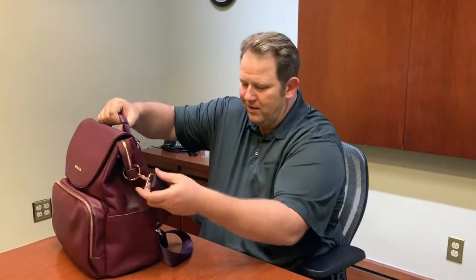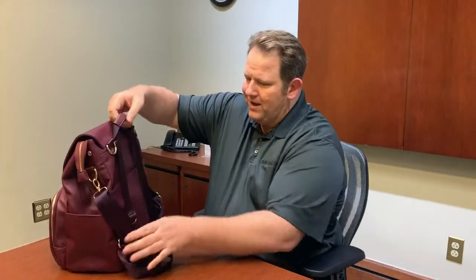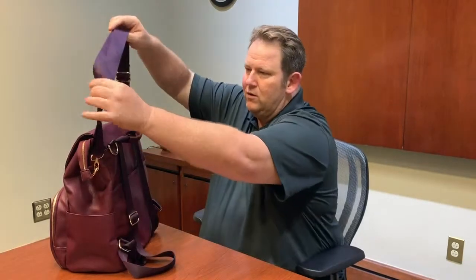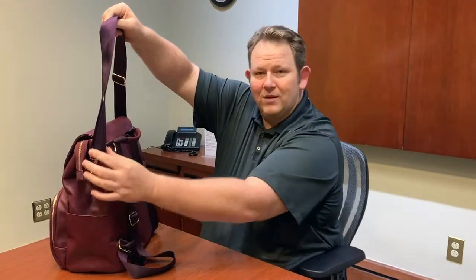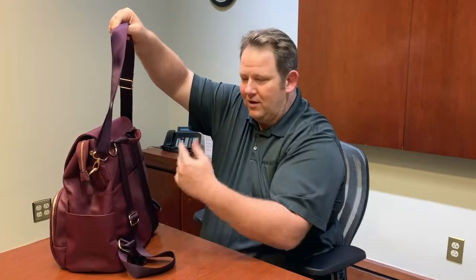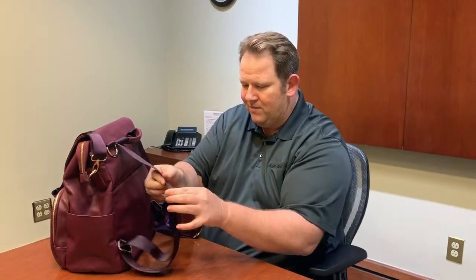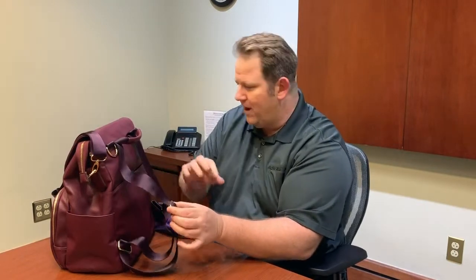We have nice zippers, and on the back there's a handle so you can lift the bag up. If you prefer a shoulder strap, you can use that instead, and you can also put the shoulder strap on the back. We also have backpack straps — very easy to adjust with nice hardware for the clasp.